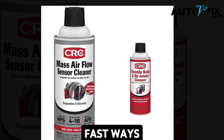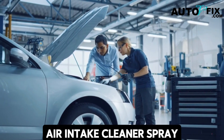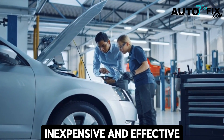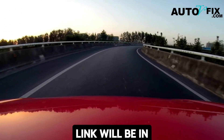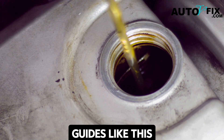We showed you two fast ways: one with an electrical contact cleaner, the other with an air intake cleaner spray. Both methods are simple, inexpensive, and effective. If this guide helped you, make sure to watch our other video on how to clean the EGR valve without removal — link will be in the description box below. Be sure to like and subscribe to our channel for more helpful guides like this.